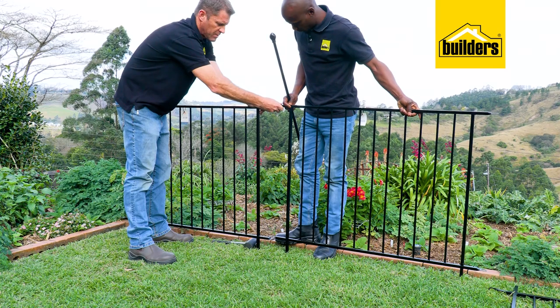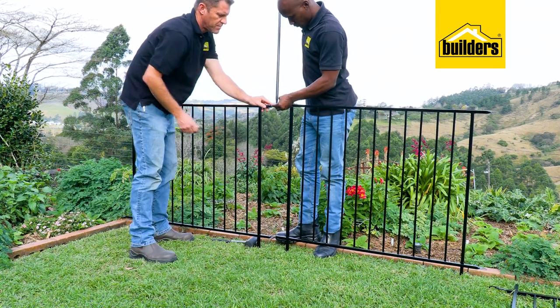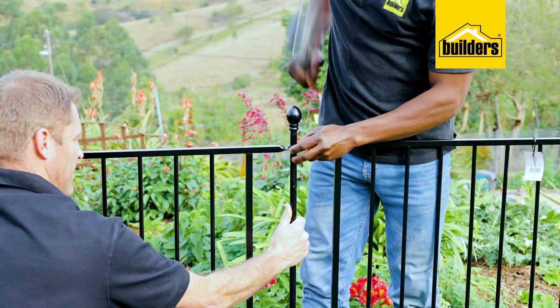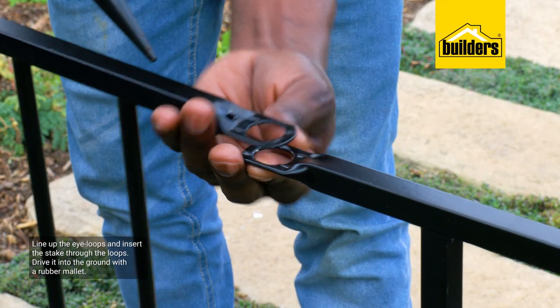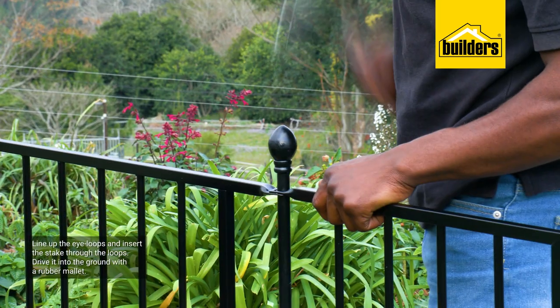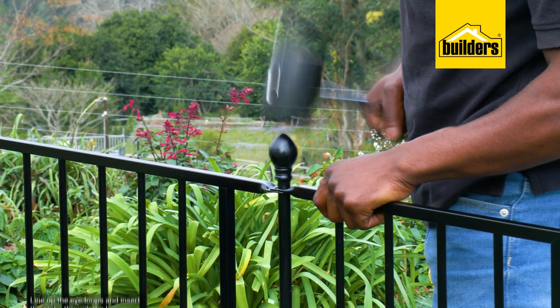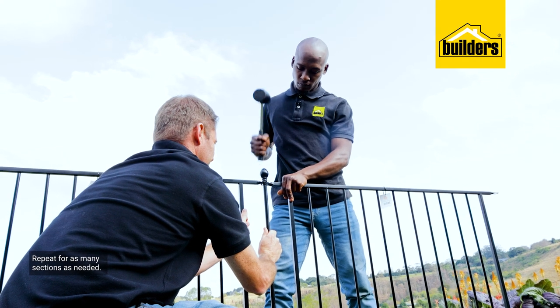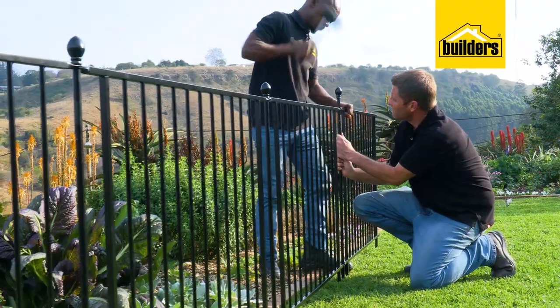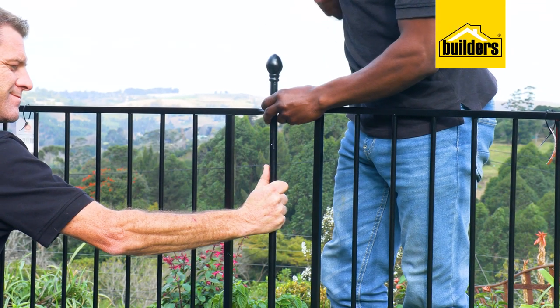Once I was happy that everything lined up, I started with the first section. This is a two-man job, so I asked Kev to give me a hand. Simply line up the eye loops and insert the stake through the loops and drive it into the ground with a rubber mallet. Repeat for as many sections as needed. Don't use a metal hammer or four-pound hammer — you will damage the top of the stakes.